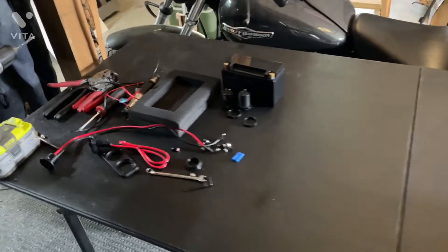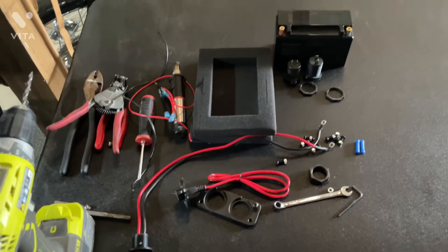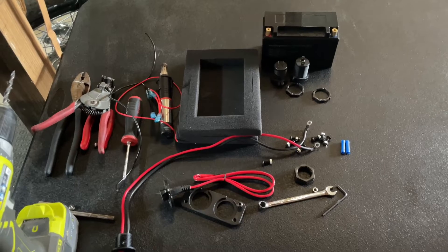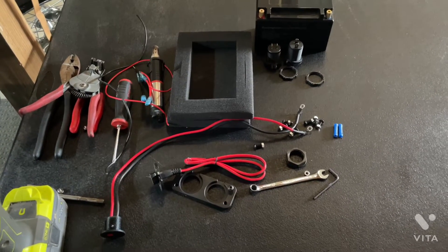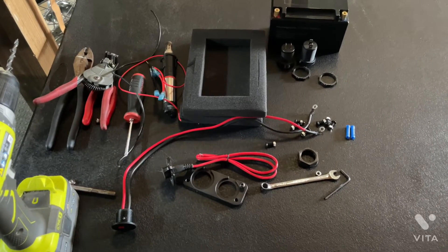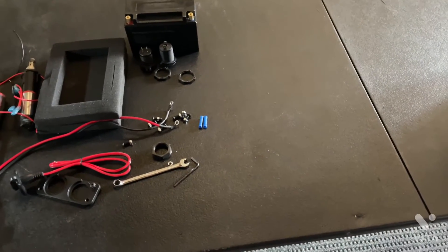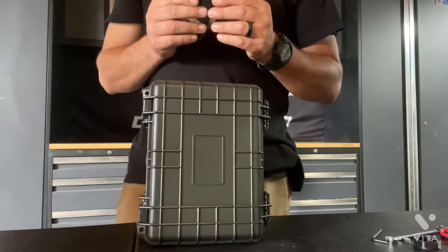Here's a bunch of stuff that you need: a battery on the top, a PowerPole socket, the connector for the charger, a few other odds and ends, nuts and bolts, heat shrink, some tools, and of course a drill. I'm going to put the camera down and let you see how I put these things together.